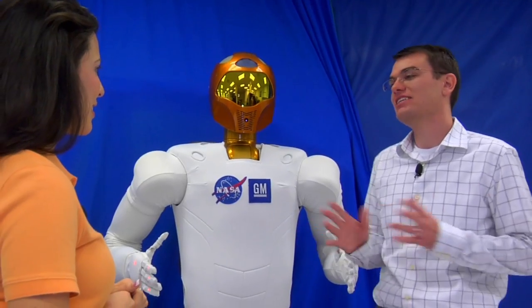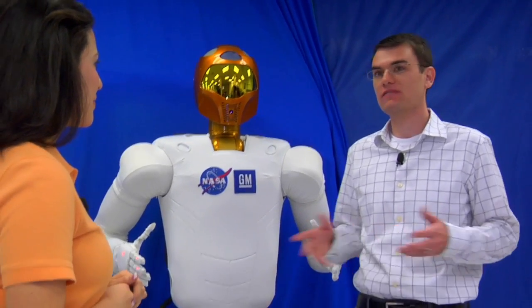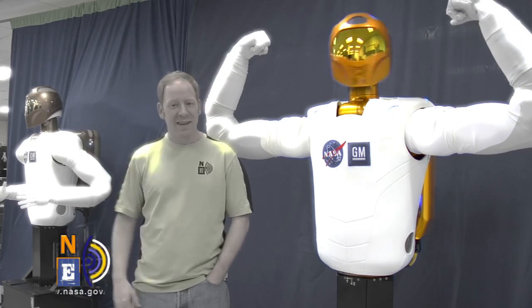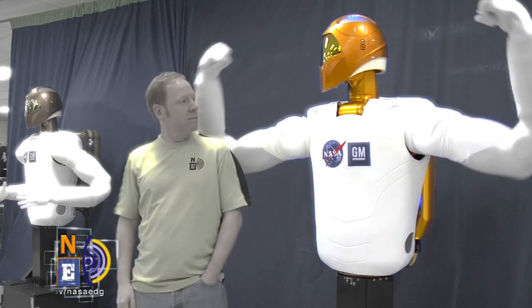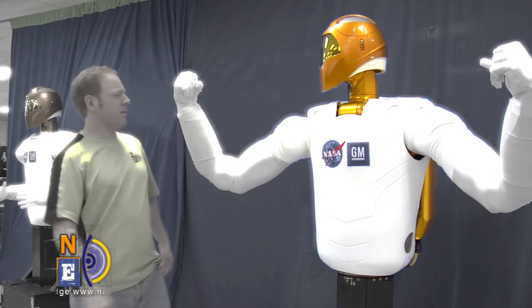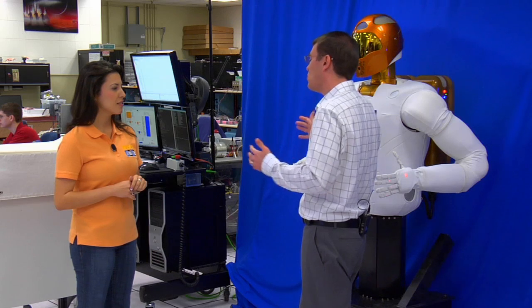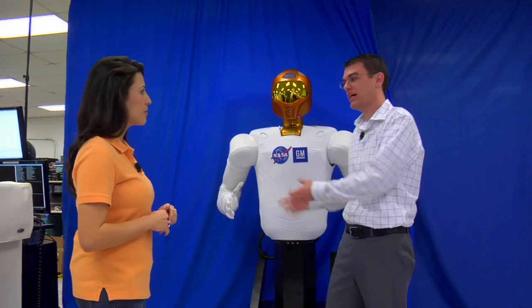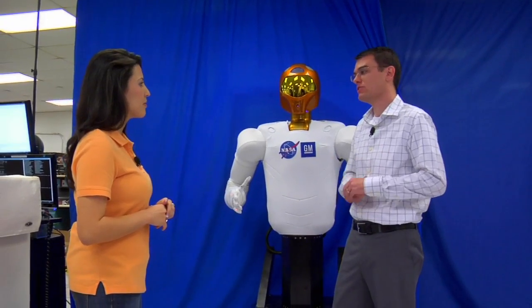There are a variety of different control methods you could use with the robot. One of them is somebody using a joystick or virtual reality equipment to move the robot through motions. And then you can build levels of computer control autonomy so that the robot can think and do actions on its own. There's a whole range of how you can control the robot, whether it's pre-programmed, whether it's learning from its environment, or whether you're controlling it with a human in the loop.